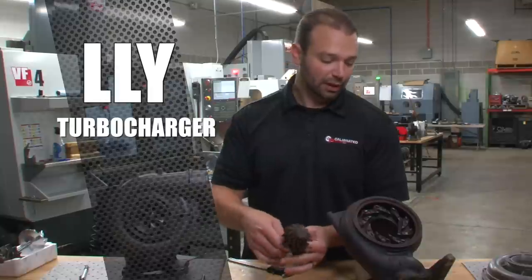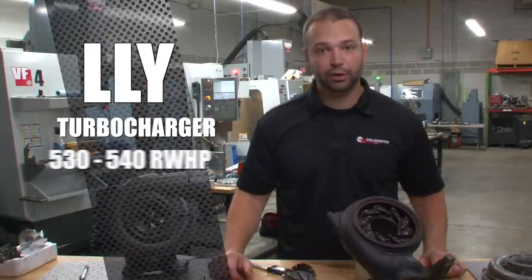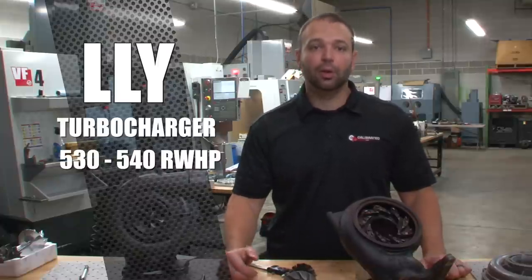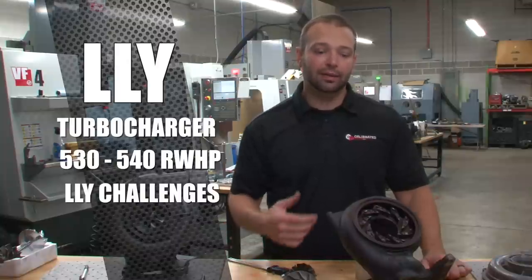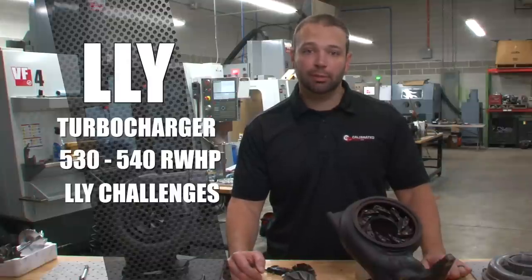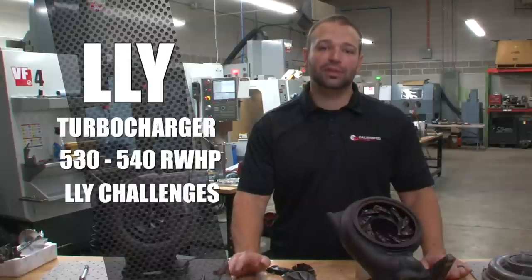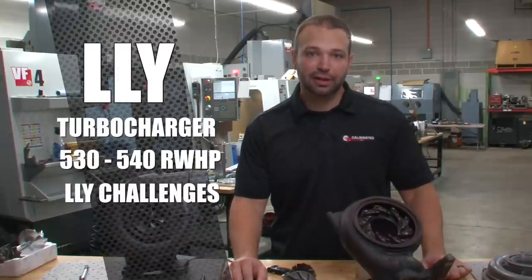So what's this thing good for? Similar to the LB7, we're in the 530-540 horsepower range. I have seen some go 550 with all the airflow mods. The LLY was not given the best breathing package from the factory — it has a very restrictive intake, an EGR system which isn't great, and a Y-bridge that typically blows apart causing a lot of boost leaks. But in a performance application where all that's addressed and you have a good sealed-up system, the LLY turbocharger is the highest performing stock turbocharger on the Duramax.